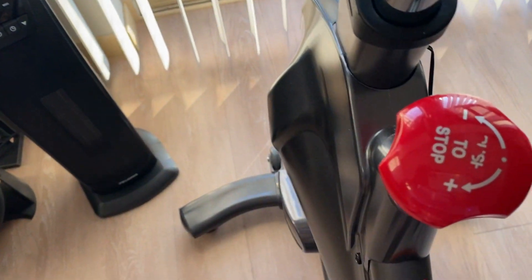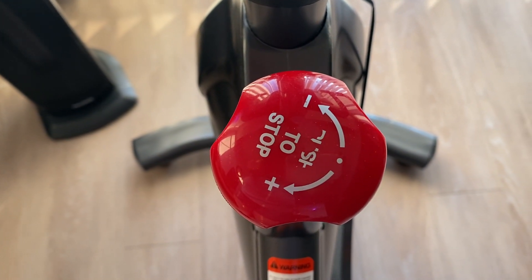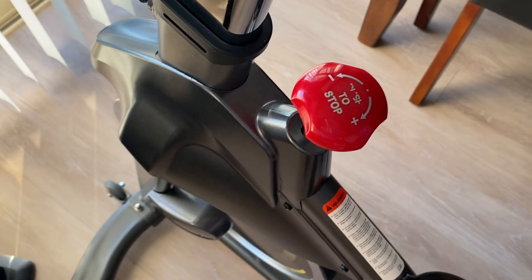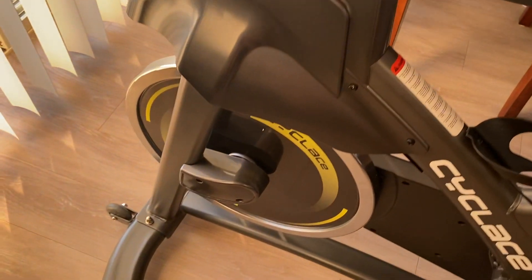You have the resistance leveler right here to adjust from easy to hard. It really gets going — you can amp it up to where it's very difficult to pedal.